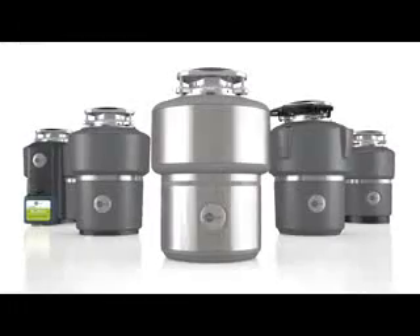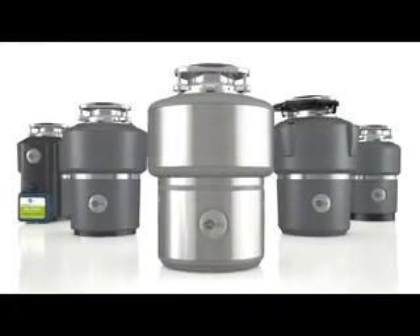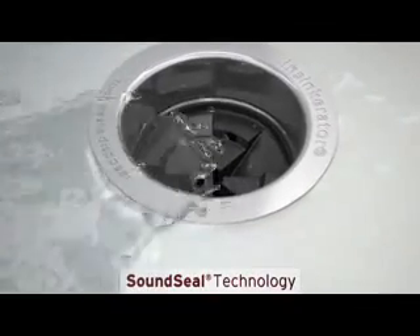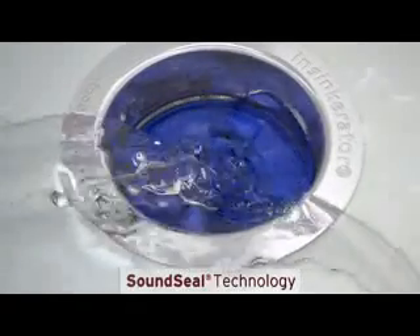You may wonder how a disposer can work so hard with 60% less noise. It's due to patented sound seal design. Starting at the sink, the baffle is designed to create a thin water dam over the sink opening to block noise.